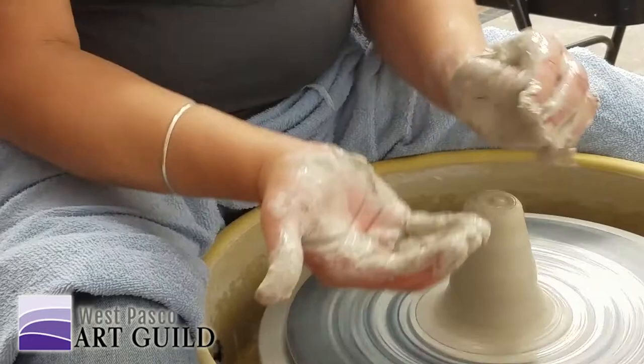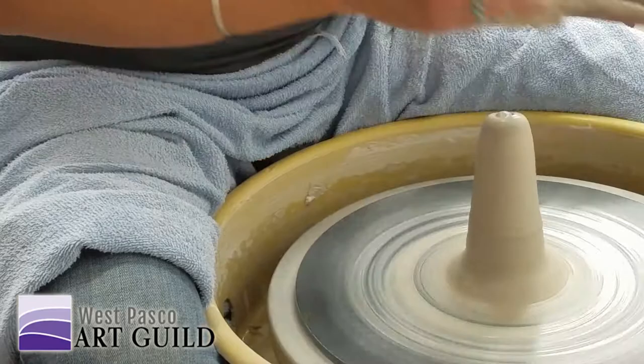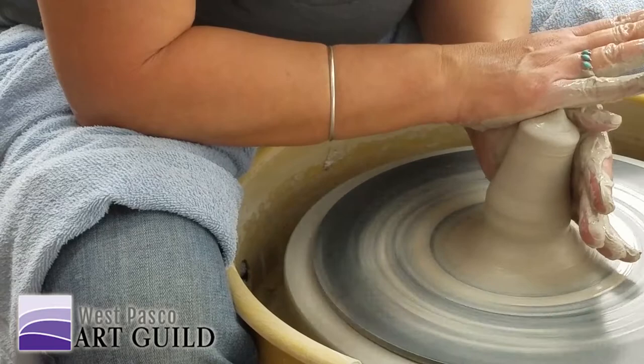Even this finger, as I'm scooping that in and as it's coming up, I'm just sort of following it up. My motion is really just in, because it has no place to go but up when you squeeze your hands together. You're not keeping it up like that — just pushing it down, pushing it over like that.